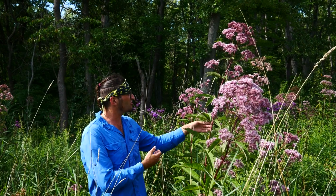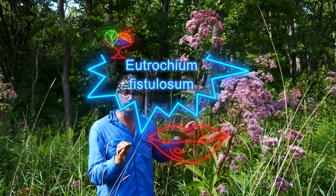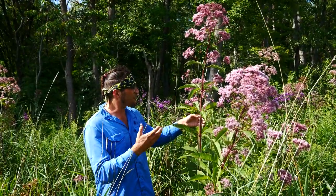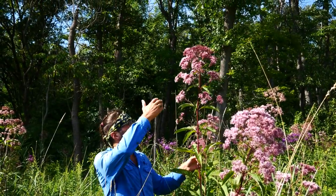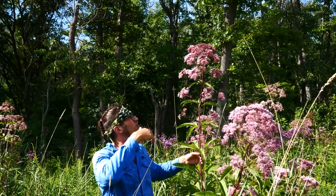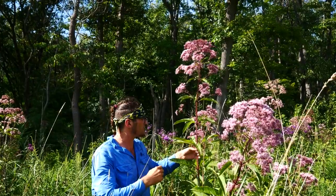Right next to me, this is Eutrochium fistulosum — the hollow Joe Pye Weed. The hollow Joe Pye Weed is oftentimes taller than the other two species. There are a couple I've seen that are like eight-plus feet tall. This one's on maybe the shorter side. I'm just under six foot, so we're talking six and a half, seven feet here on this one.